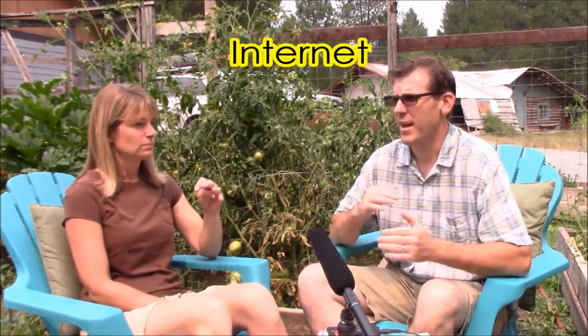A non-negotiable for us was internet. With the job I have as a teacher doing some online teaching, and running our off-grid business, I use the internet a lot — lots of research, and internet also becomes part of our entertainment, watching other YouTube channels, learning from them, keeping up on the news. Internet was non-negotiable. When we were looking for property, we made sure that piece of property was able to get internet, because sometimes in rural areas you can't. We did not want satellite — we'd already had that and it was bad.